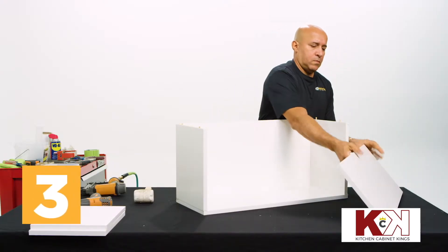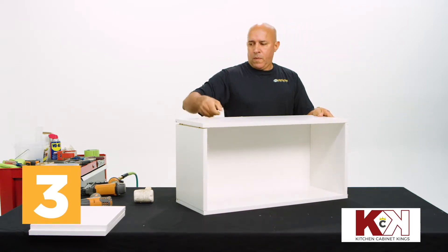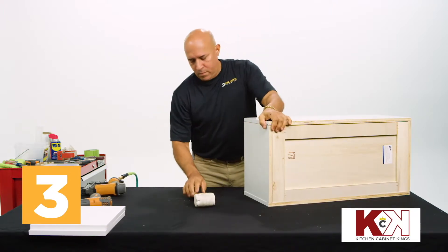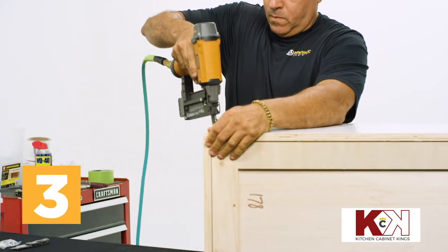Next, place the other cabinet side on top of the currently assembled unit so the side's pre-drilled holes fit with the pre-placed wooden pegs on the other cabinet pieces. Use a rubber mallet to gently tap the side flush and align with the top, bottom, and back pieces, then secure with a nail gun.